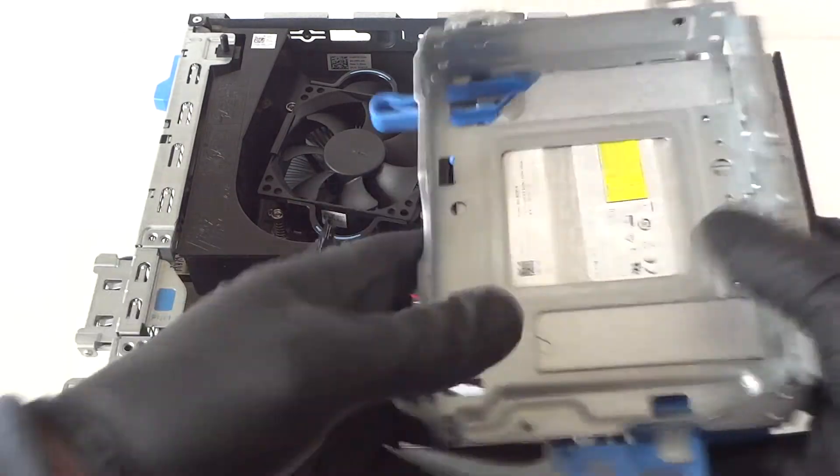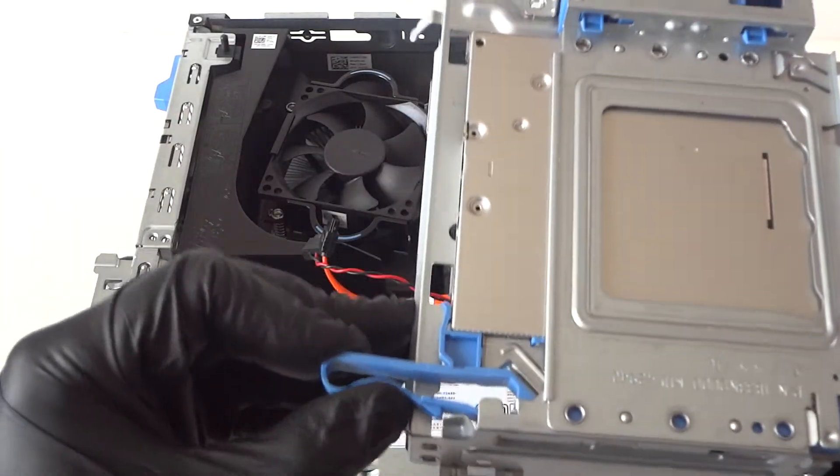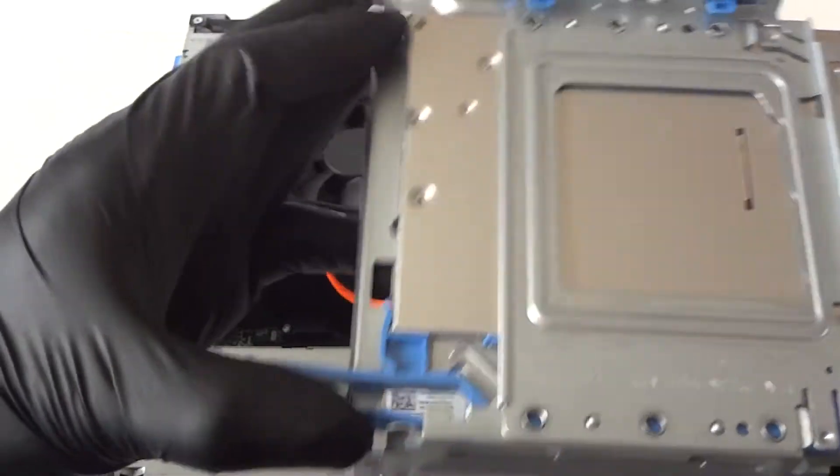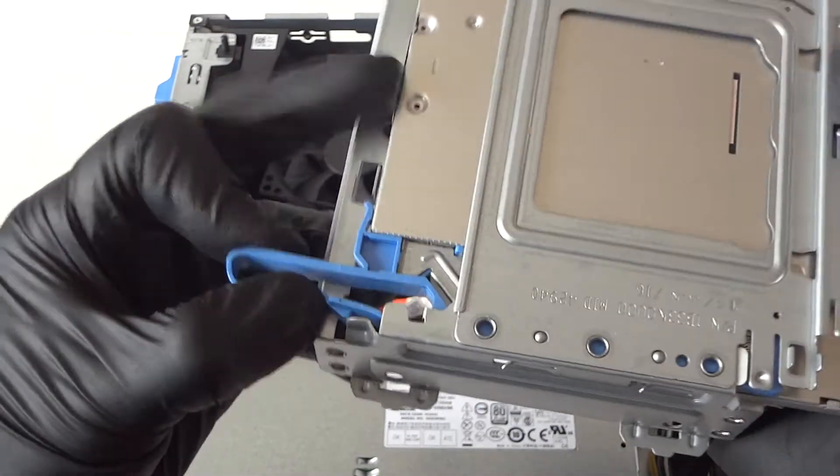Disconnect the optical drive SATA power cable. The optical drive has a secure clip — press on it gently to release the optical drive.